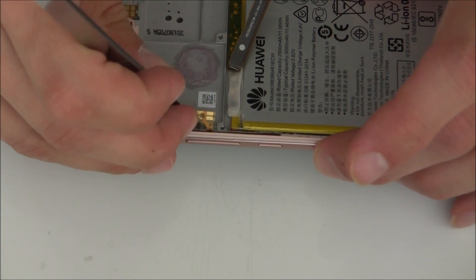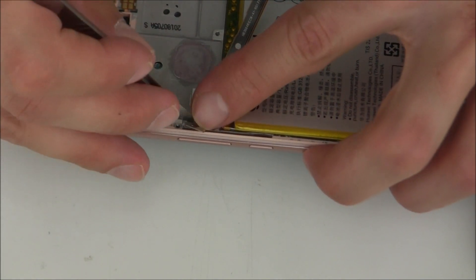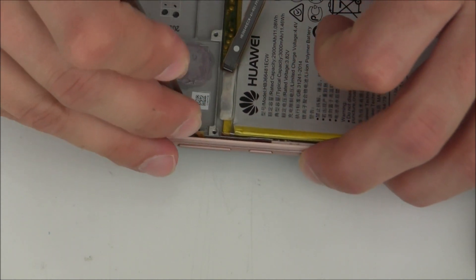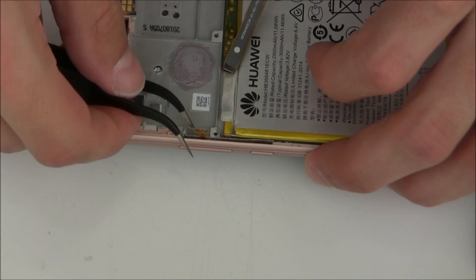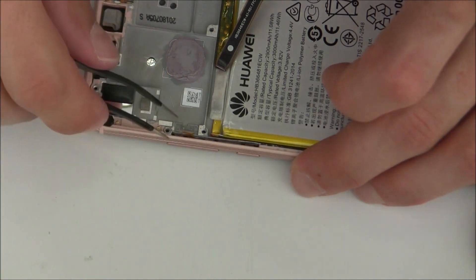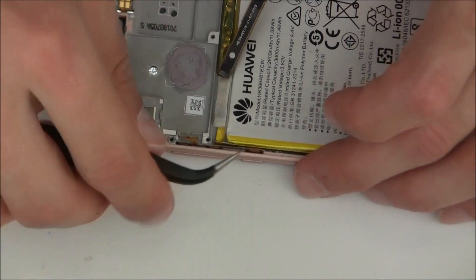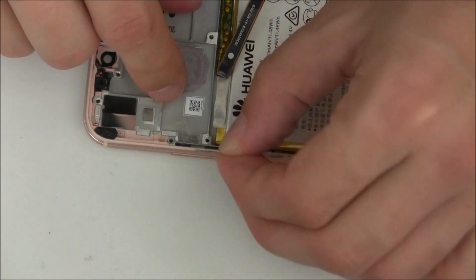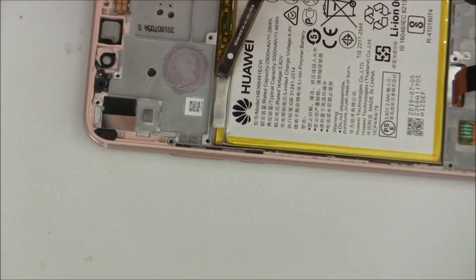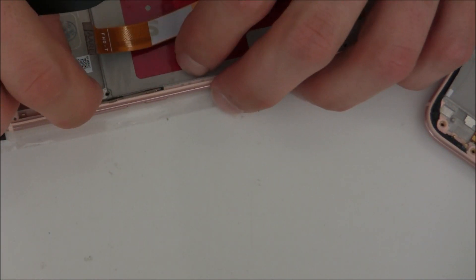And then carefully — I need something like a knife, it should be very thin. So as I'm saying, just work carefully here. Okay, finally, there we go — it's removed. You see, it's a small piece, but if you break it your side buttons won't work. Okay, I'm installing this side button flex cable here already in the new frame.